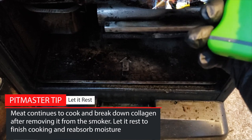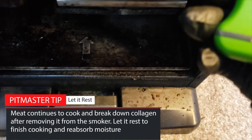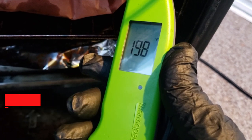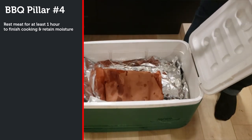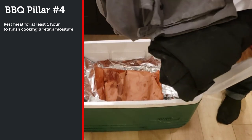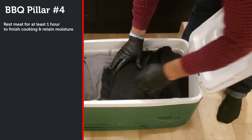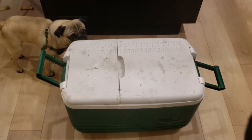When the brisket comes out of the smoker, it's very important to let it rest for at least an hour. The brisket will actually continue to cook and break down connective tissue after you remove it from the smoker, so you need to let it finish cooking and gradually come back down in temperature. This is going to let the muscle fibers relax and reabsorb the hot moisture that's flowing around in the meat. If you don't let it rest, all that moisture is going to gush out as soon as you cut into it and the meat is going to be dry. This is the fourth and final pillar of great barbecue: rest your meat to allow it to finish cooking and reabsorb moisture. The only thing you have to worry about is you don't want to leave it to rest so long that it drops below 140 degrees Fahrenheit, because you want it to be hot when you serve it and you also run into food safety issues if the temperature drops too low.